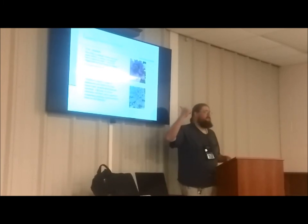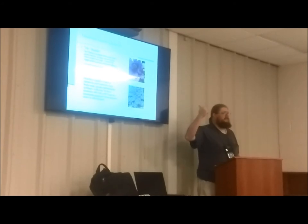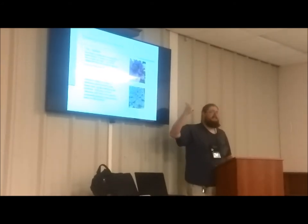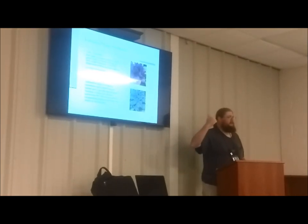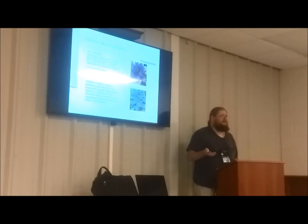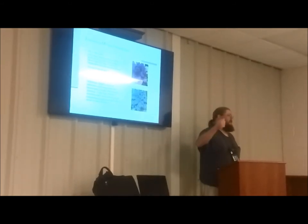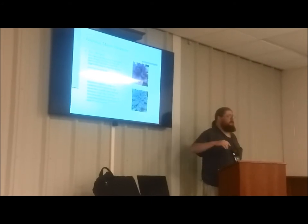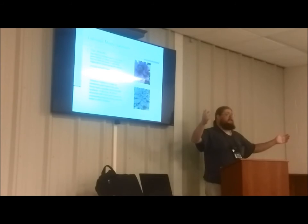Mustard is great, and it also works well as a trap plant. The pests, if they're going to hit anything, will usually go after the mustard first. It grows fast and you don't need a lot of it. Once it becomes really infested, you pull the whole plant up and compost it or burn it to ash — and then you've gotten rid of that first run of pests.